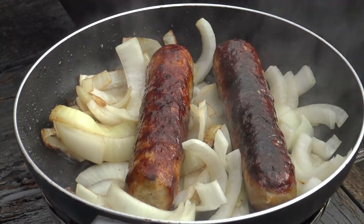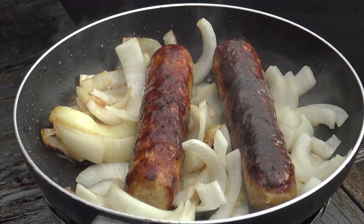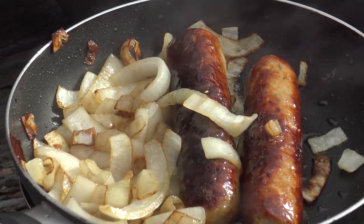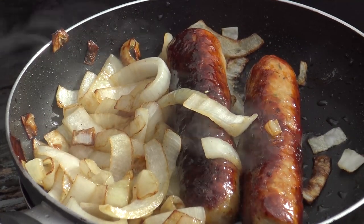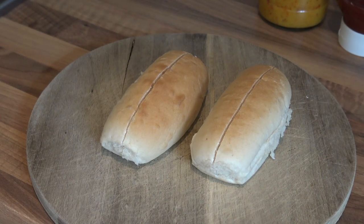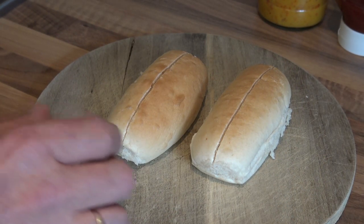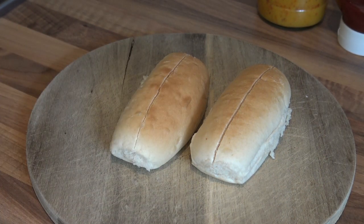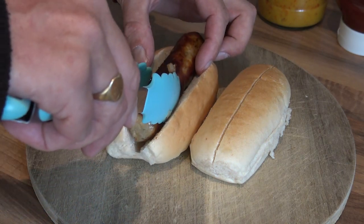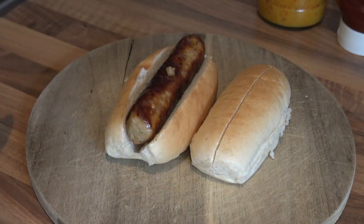We're almost there. Right, we're all ready — stop cooking now, we'll take them in and plate them up. Sadly, these are the wrong sized buns for the size of the sausage. I would put butter on but it hasn't melted enough, so I'm not bothering.